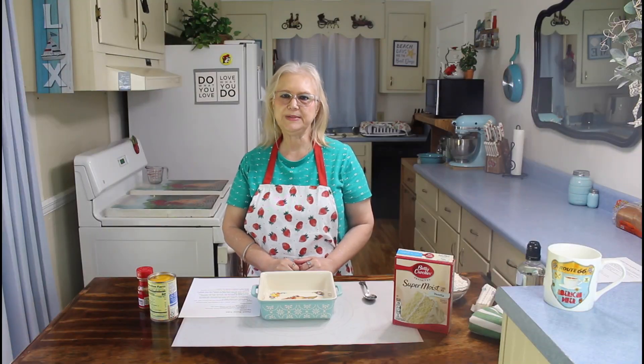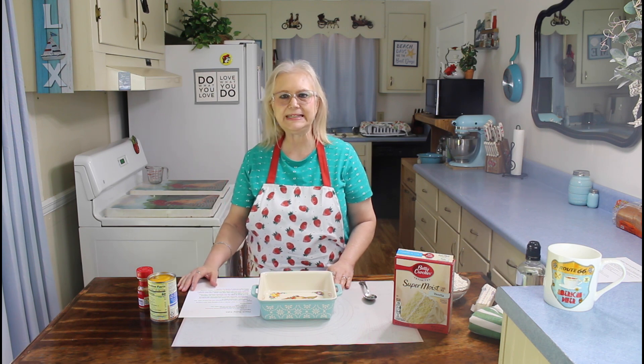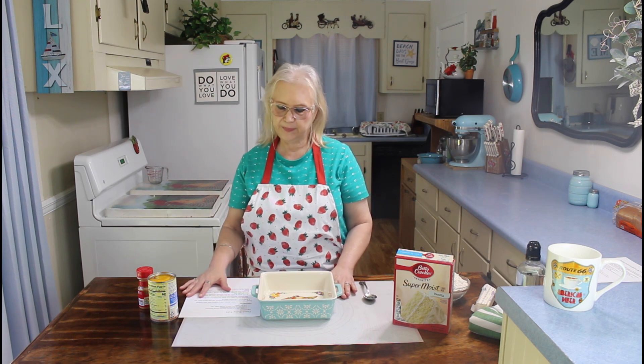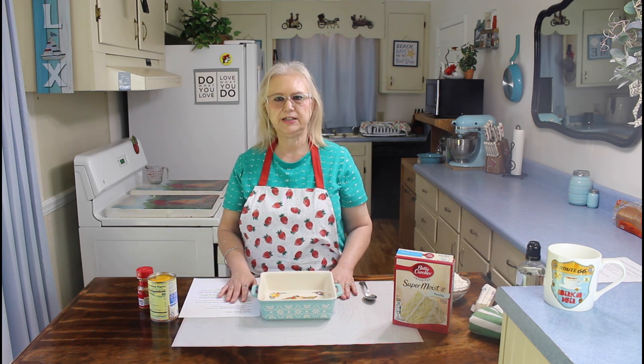Hi everyone, I'm Marie from Southern Country Living, and I hope everyone is having a fantastic day today. It's beautiful here in Georgia. And today I'm going to be making a peach dump cake.